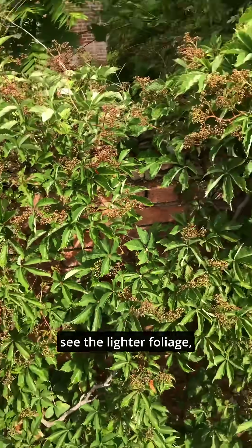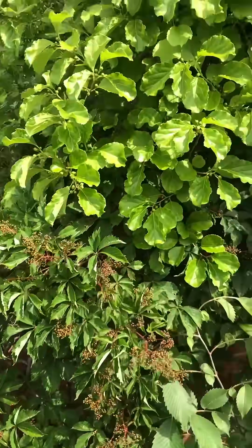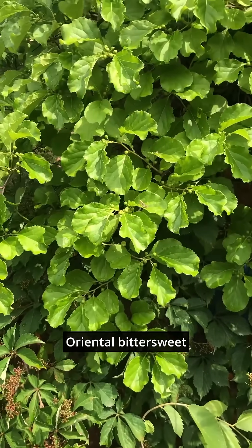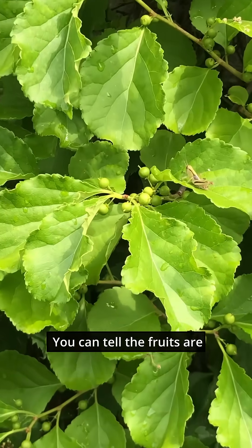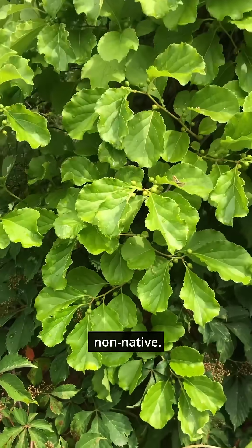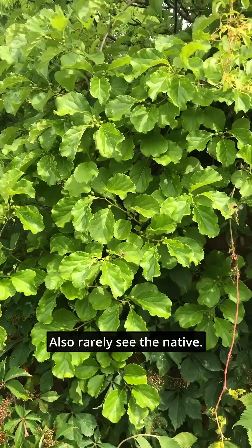If we back up we'll see the lighter foliage — oriental bittersweet, Celastrus orbiculatus. You can tell the fruits are in the axils. That's how you know it's a non-native. Also, I rarely see the native.